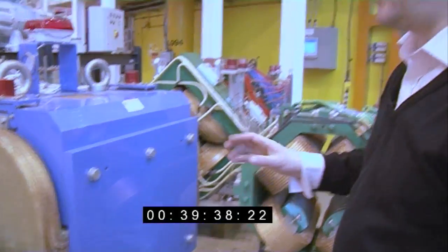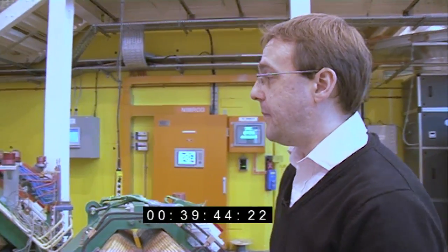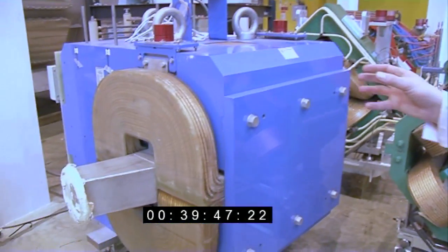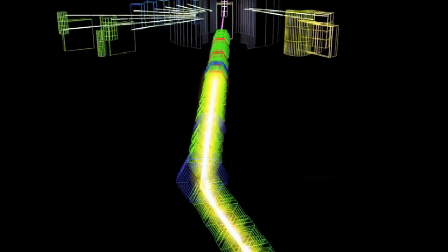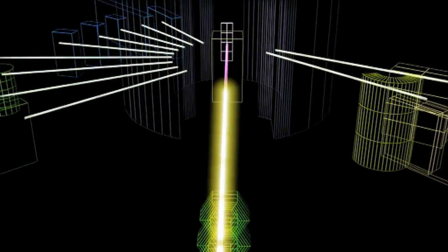This collection of things are magnets from the proton beam — spares that can be replaced if needed. They're made all around Europe and their job is to guide and focus the proton beam as it comes from the accelerator and travels down to the target.